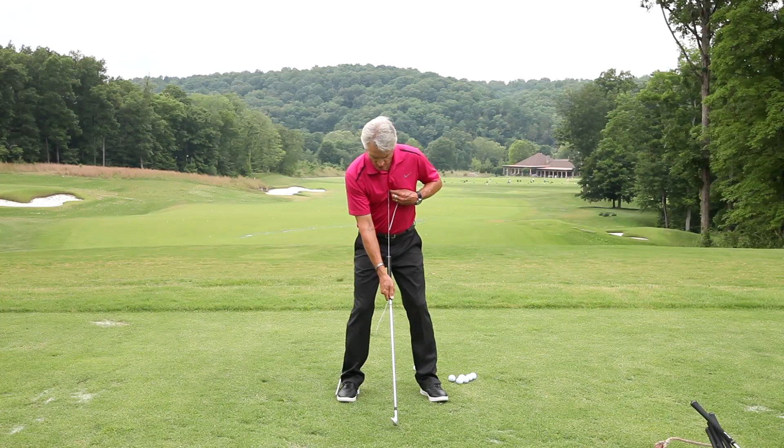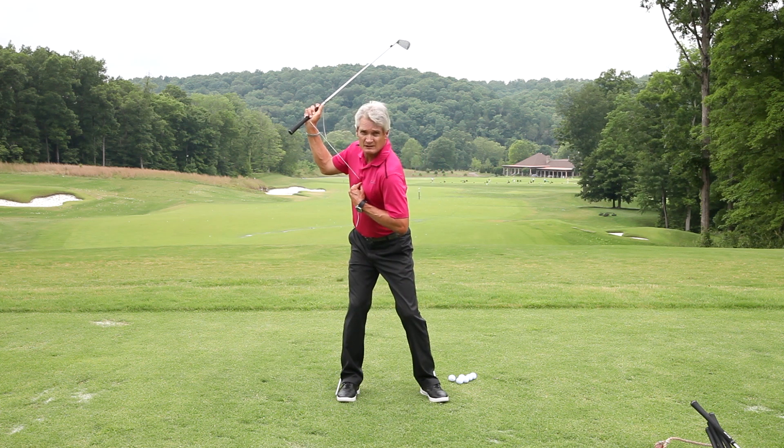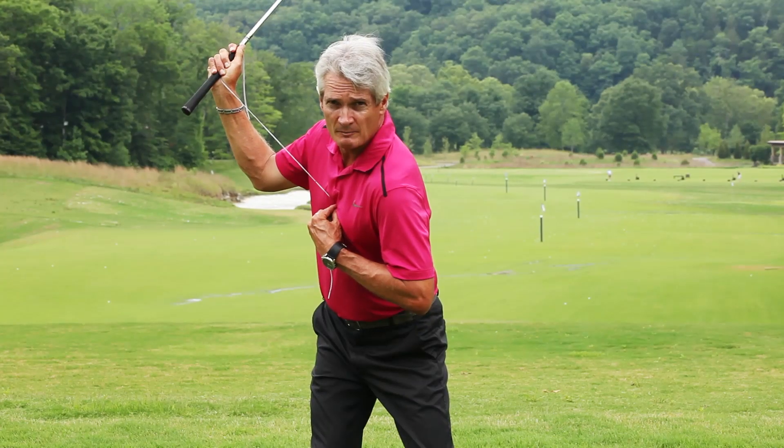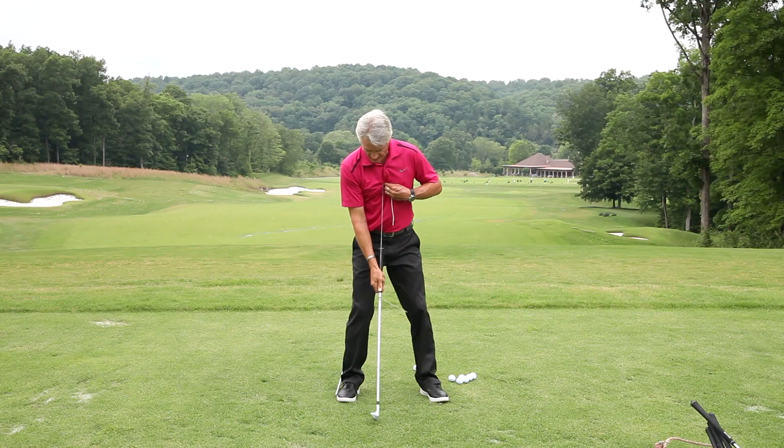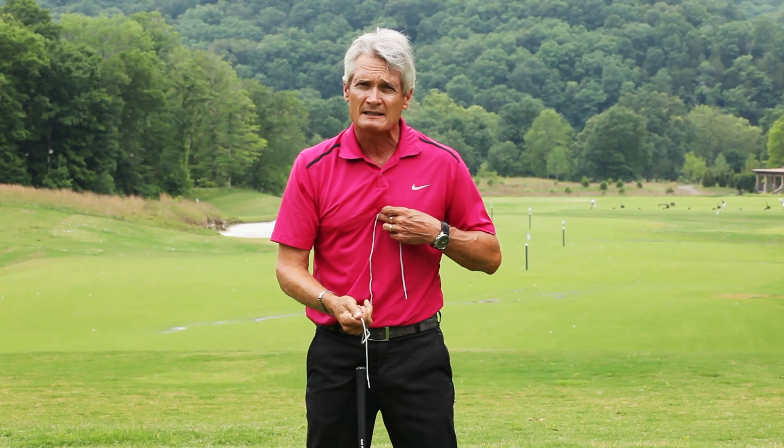Now I'm going to do that again holding the golf club. There's the position of the right arm at the top of the backswing, using the shoestring from the heel of the hand — which basically represents the wrist joint — to about an inch above the sternum.